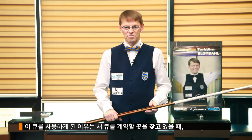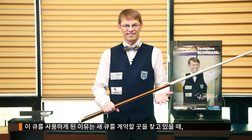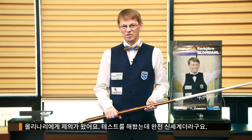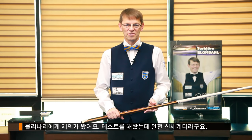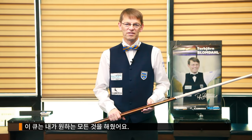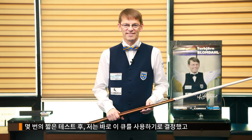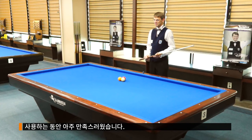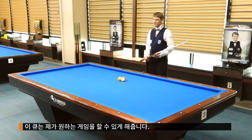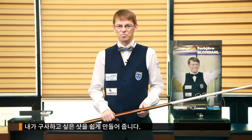The reason I used it was I was looking for a new Q contract and I got an offer from Molinari. I tried it and it was like a new world. This Q could do everything that I wanted to, and after a short time of practice I decided to use it and I've been very happy with it. It makes me play my own game — the shots that I want to play, this Q can make easy for me.